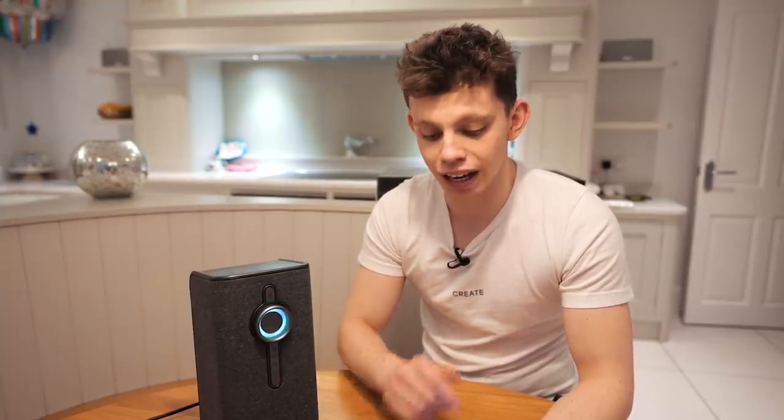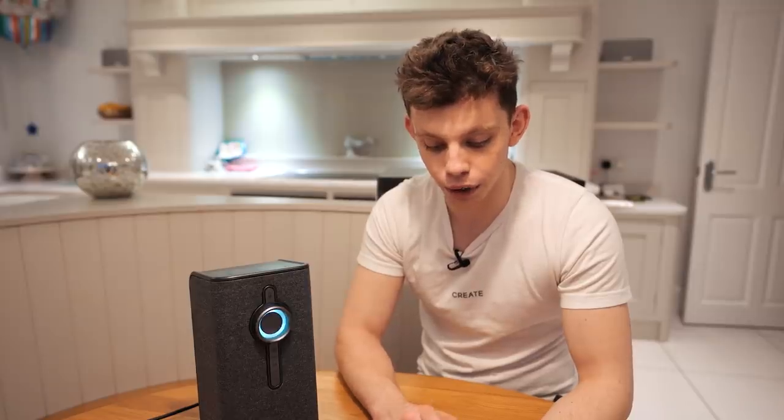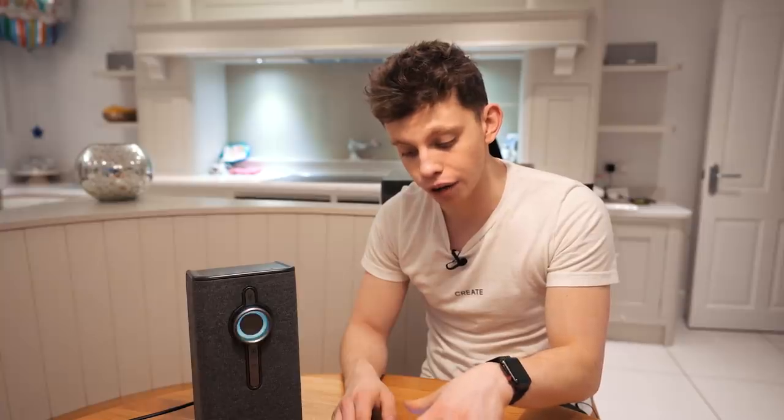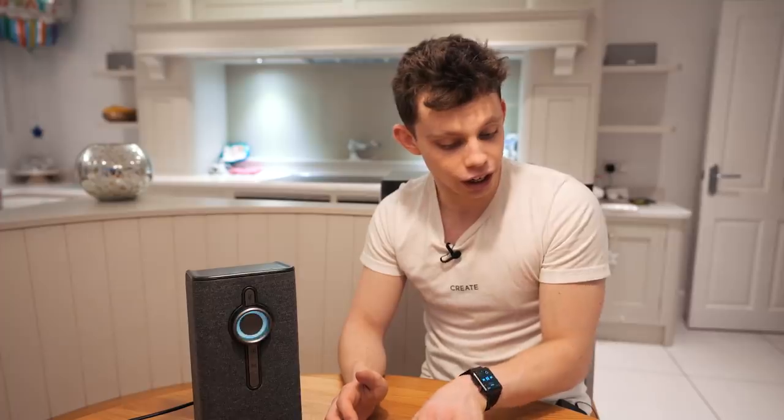I've gone ahead and downloaded the app - it's simply called KitSound - and it's searching for my wireless hi-fi system. We click on the Wi-Fi Setup Wizard and it says you are now connected to your speaker, follow the instructions in the app to finish the setup. It's successfully connected to my Wi-Fi network with an audible prompt telling me it was connected. I've gone back to my house's Wi-Fi on my phone and the app has pushed me straight away to do a firmware update to the speaker.